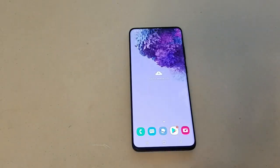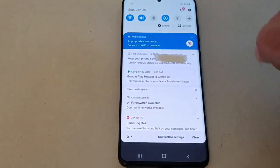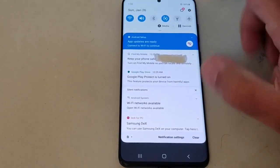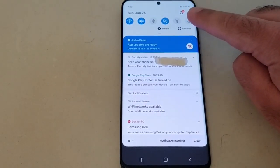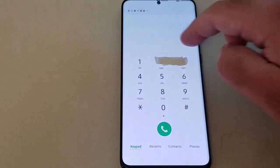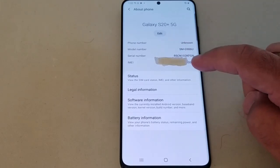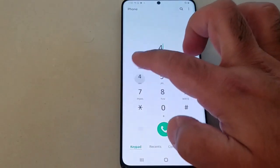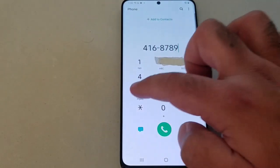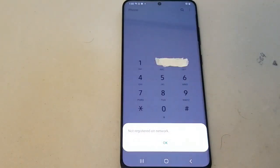Let's go ahead and do the IMEI repair. As you can see, the phone currently has no network — the signal bar has a cross on it. If we check the IMEI it's all zeros. I've covered it because I'm going to repair it and then the phone will be working. If we try to make a call right now, it says it's not registered on the network.